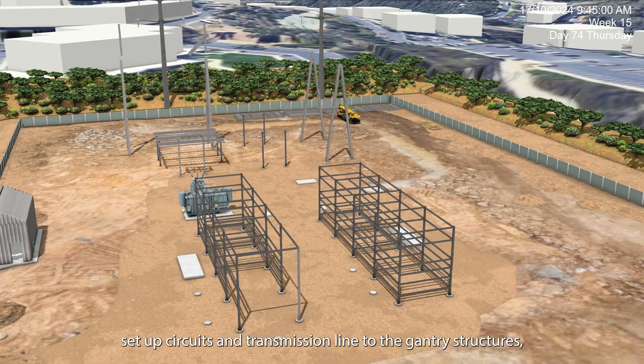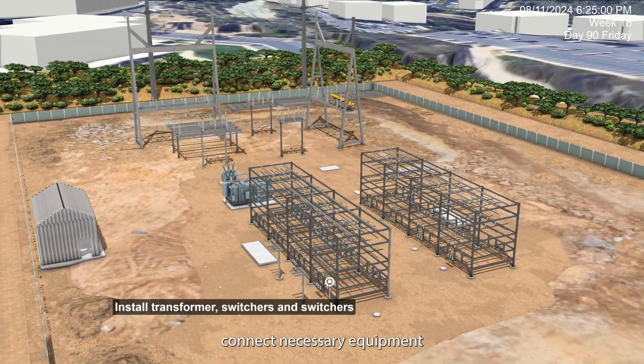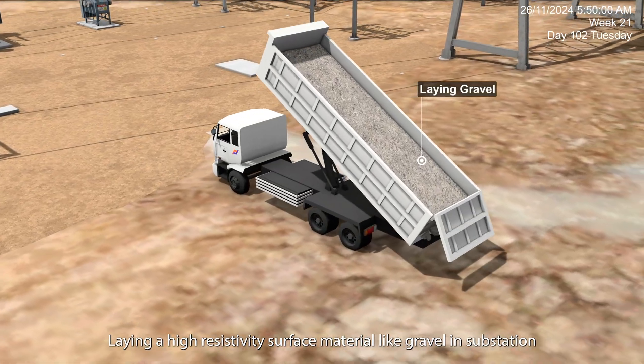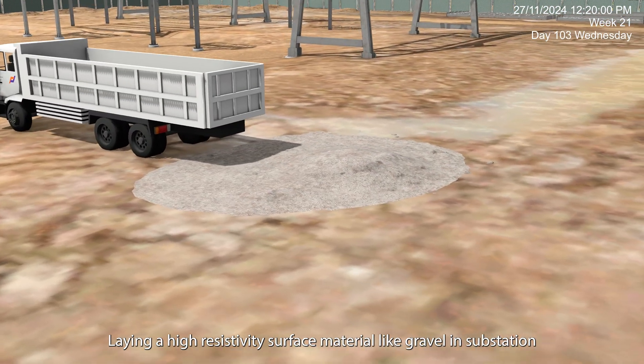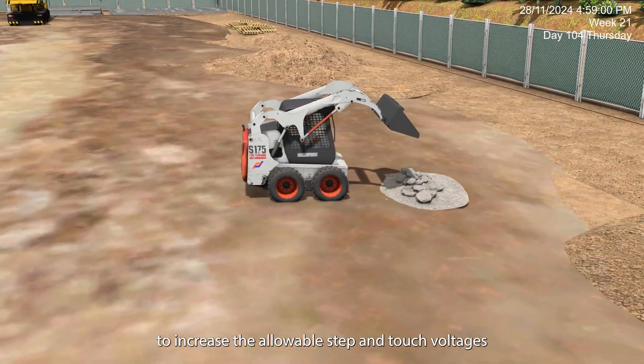Set up circuits and transmission lines to the gantry structures and connect the necessary equipment. Lay a high resistivity surface material like gravel in the substation to increase the allowable step and touch voltages.